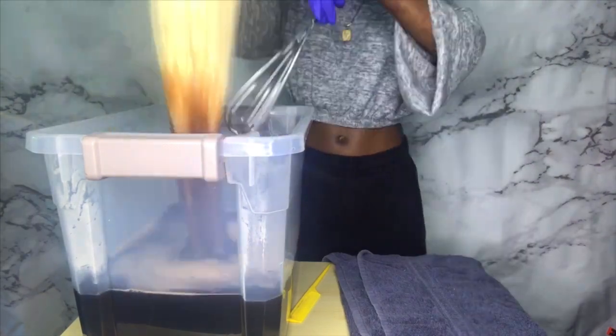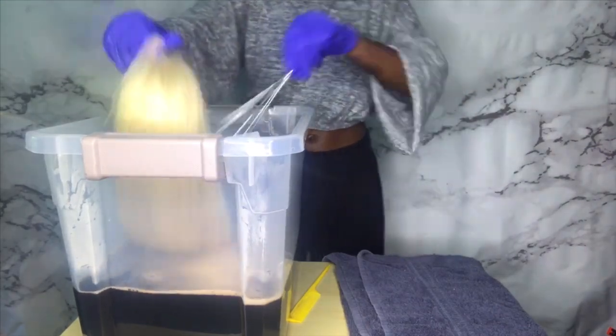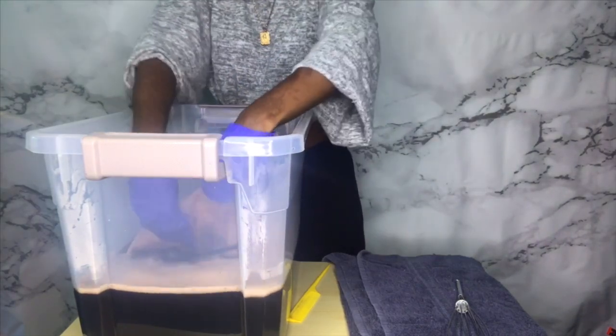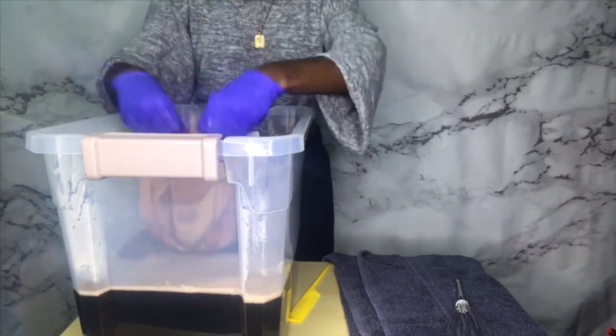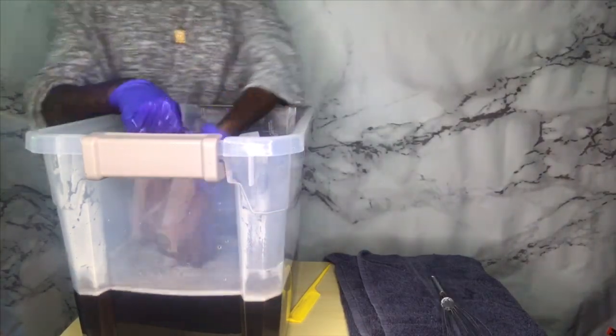I added a little more Copper Brown and mixed it up real good. When I tested it again, the color I was seeing was a little darker than what I was going for — which is perfect, because like I said, when it dries it'll be a little bit lighter. So I knew it was gonna give me the perfect color. You want to do up and down motions, keep dunking it in the water, making sure every single strand is getting coated.